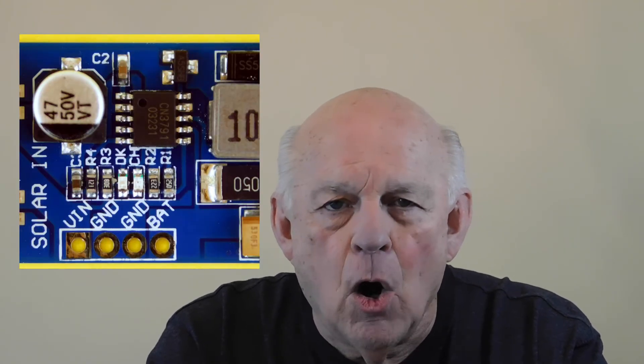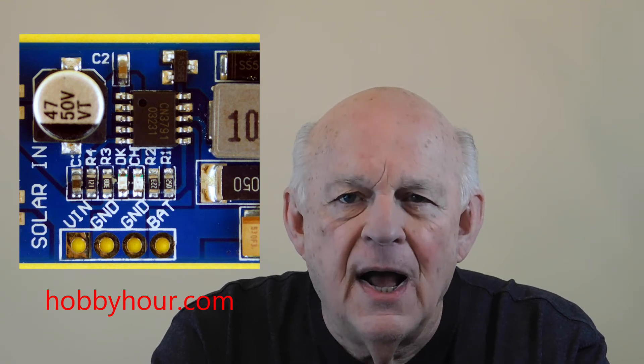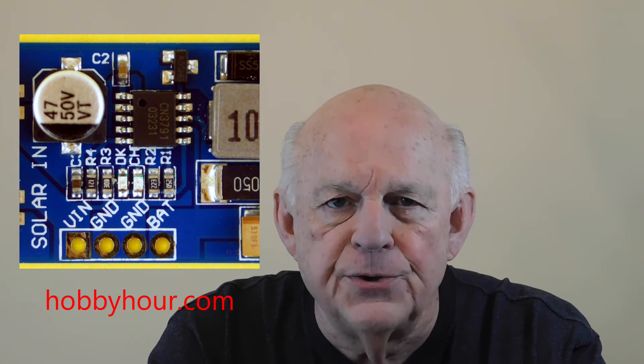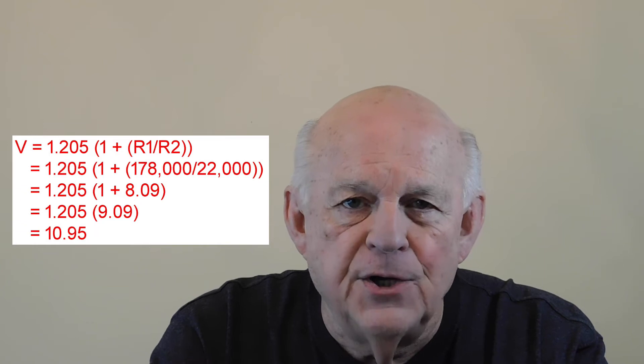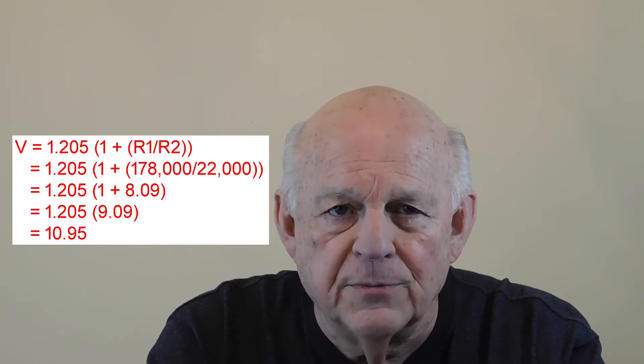Of course, I immediately wanted to find the values of R1 and R2 on the PCB I bought from Amazon and check if my board was set for a 12-volt input. But because the resistors are surface mount devices, there are no color codes on them. Instead, they have a three-digit alphanumeric code. As you can see on the charger board I bought, R1 is labeled 25D and R2 is labeled 223. Using the calculator at hobbyhour.com, I concluded that R1 is 178,000 ohms and R2 is 22,000 ohms. Plugging those values into the formula yielded V to be 10.95 volts — not as close to 12 volts as I was hoping. As usual, I turned back to the internet and looked for pictures of the CN3791 PCB like the one I had, and I tried to read the values of R1 and R2.